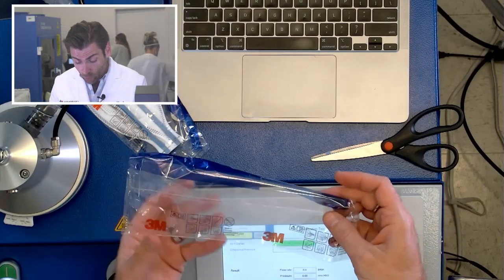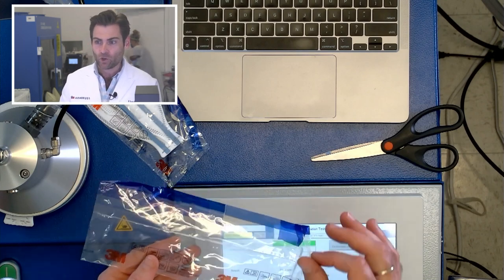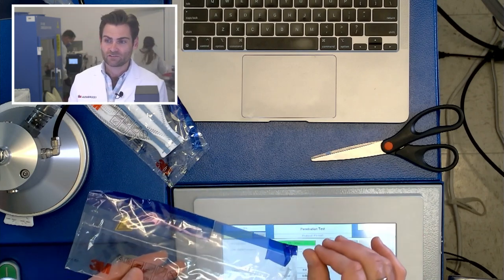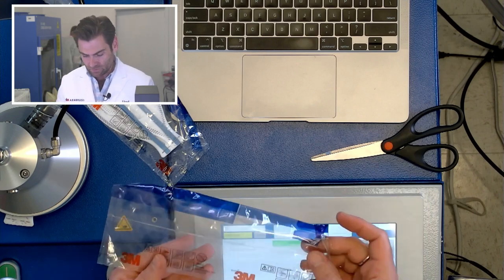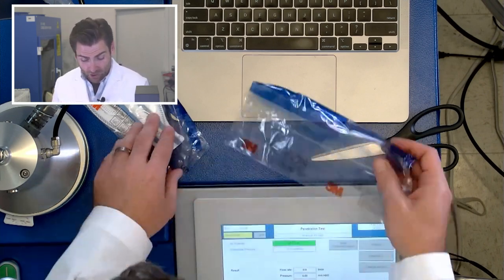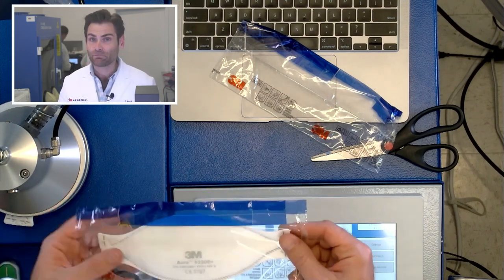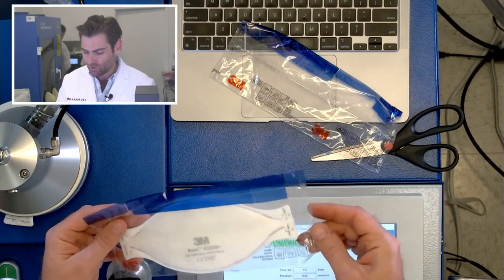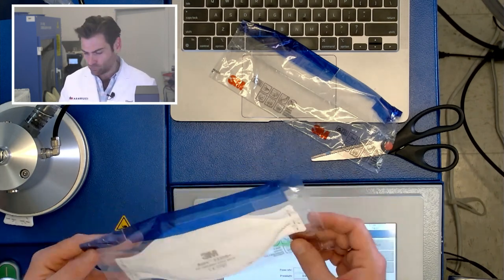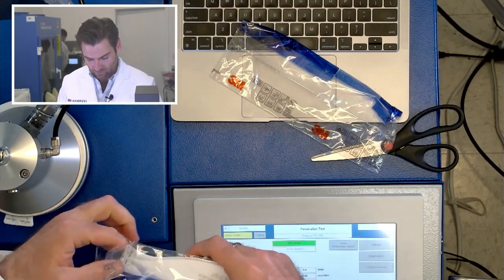So this is not an N95 — this is made in Germany. You know this is going to be a good mask. Only people better in manufacturing than Chinese are Germans. You've heard of German efficiency — it's legit. So this is their German version of the Aura mask, the 9320 D+. I feel like I should have gone with the A+, but they don't have that sort of letter grade in Germany — it's not precise enough.